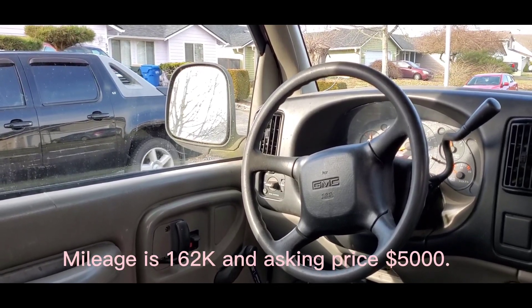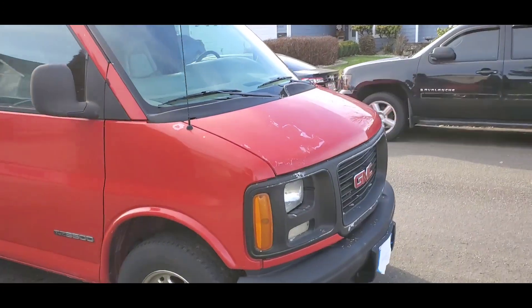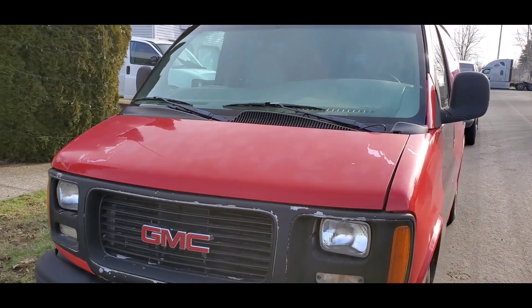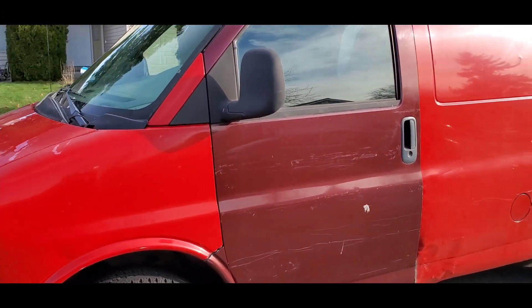Let's take a look at the front. That needs the paint touched up — a little bit of clear coat coming off. The door is a little different color here.